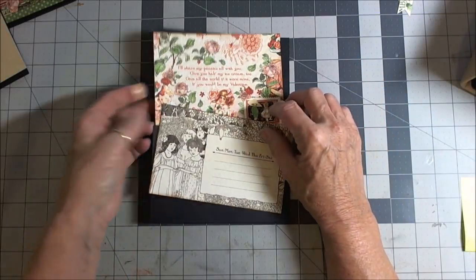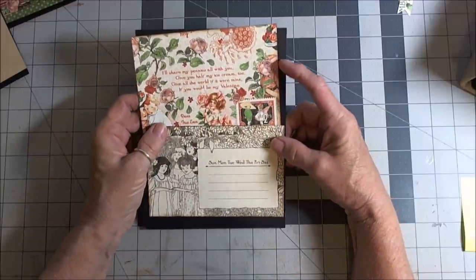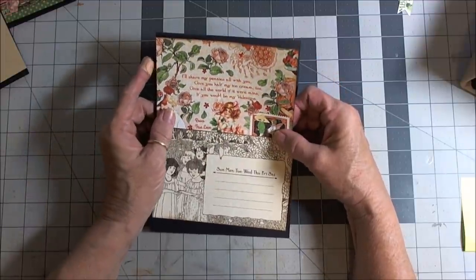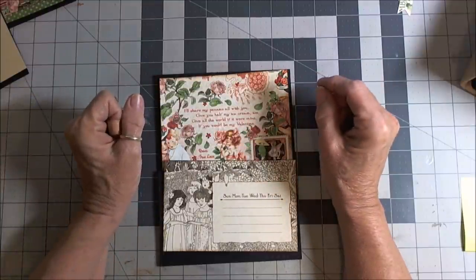Hi everyone, this is Patty and I am here with our very last page. This is February and we're going to do a flip up, a flip down, and a flip out to finish it off. Now there is one thing that I want to let all of you that have been following this series know.